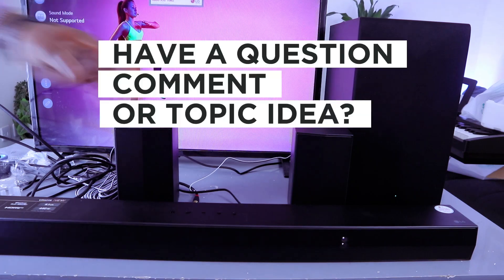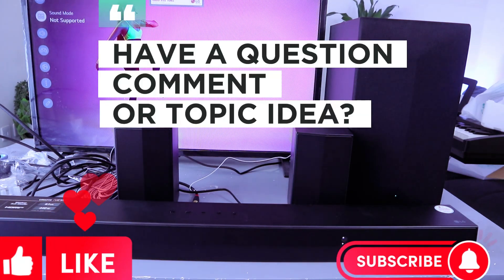Thank you very much guys, this is how to hook this up. Thank you and stay blessed.